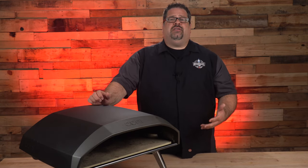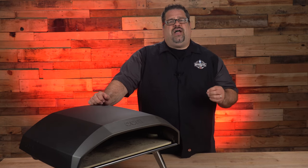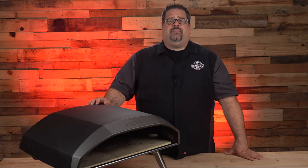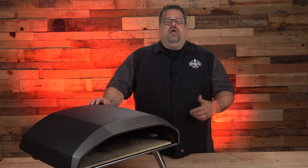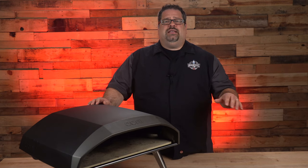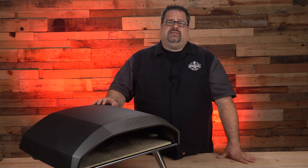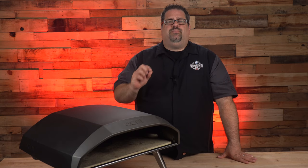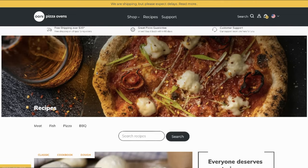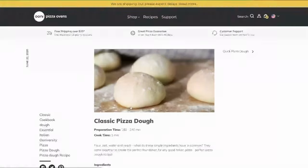The Ooni Koda 16 is really designed for Neapolitan style pizzas — a Naples style pizza which uses double zero flour, a much finer refined flour than all-purpose flour here in the United States. Neapolitan style is traditionally a two-topping pizza using tomatoes and mozzarella cheese. Margherita pizza is a style of Neapolitan that includes San Marzano tomatoes, mozzarella, and basil. You can use all types of toppings, but it really starts with a successful Neapolitan pizza dough. Ooni provides that recipe on their website — start with it and modify based on your elevation and area.